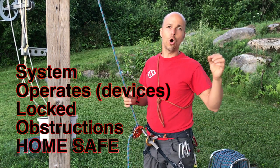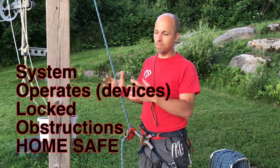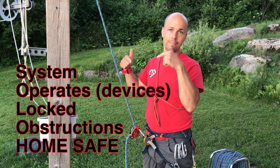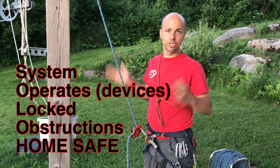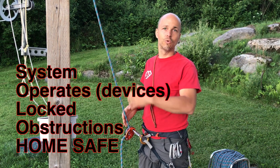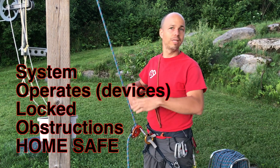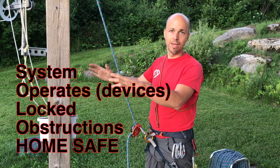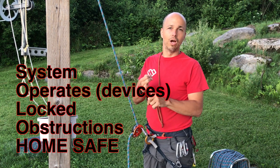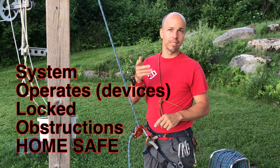Then there's Home Safe. Before I leave the belay, I need to check that I have everything with me to go back home — or if I know I'm coming back to where I am, that I have everything I need to return here. For example, if I have a whole rack but I'm just doing a rappel and ascending the rope back up to check something, I don't need the whole rack. I could leave it at the belay. But I need my ascenders to come back, and maybe some food, water, and a little bit of self-rescue gear.